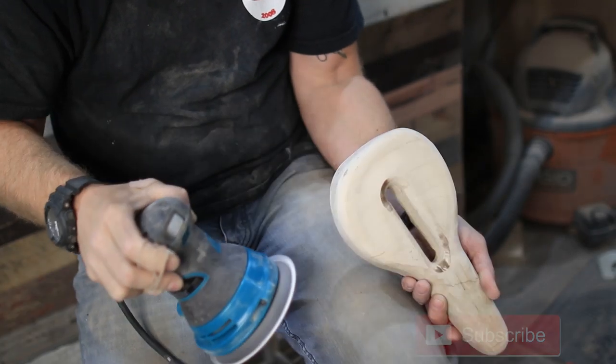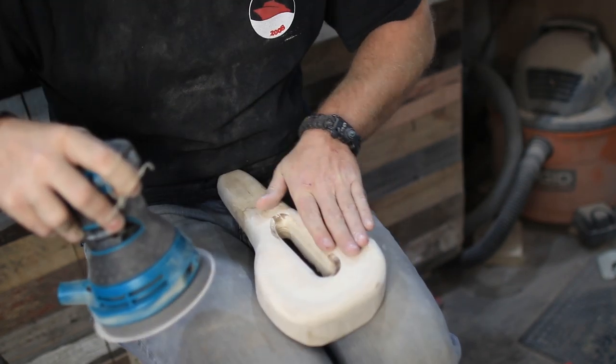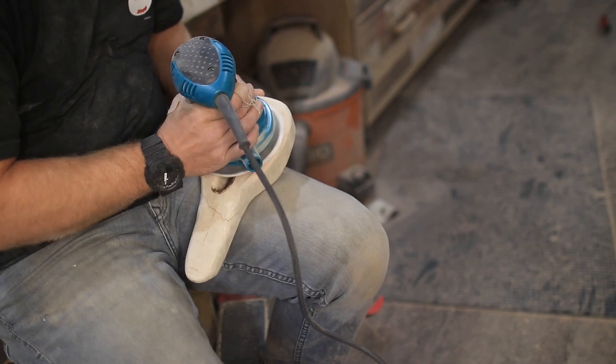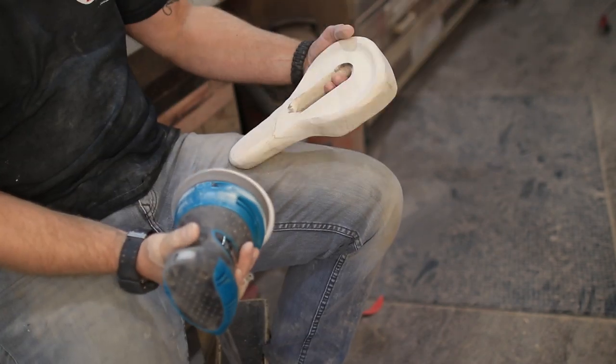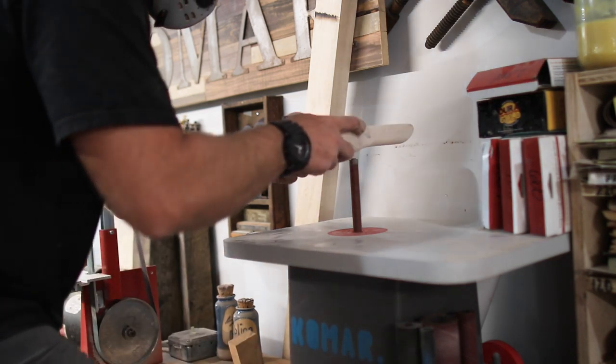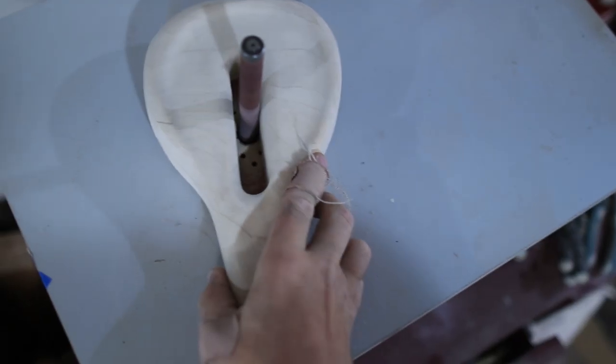Once the mock-up was done it was time to start the final shaping of the seat. I used the orbital palm sander to do most of the shaping — it's basically a very slow version of power carving, but I had more control that way so I could get that butt groove going, so my butt would be comfortable.